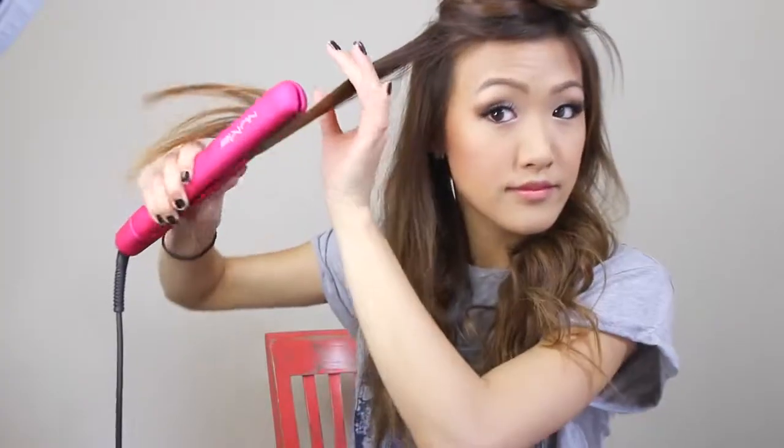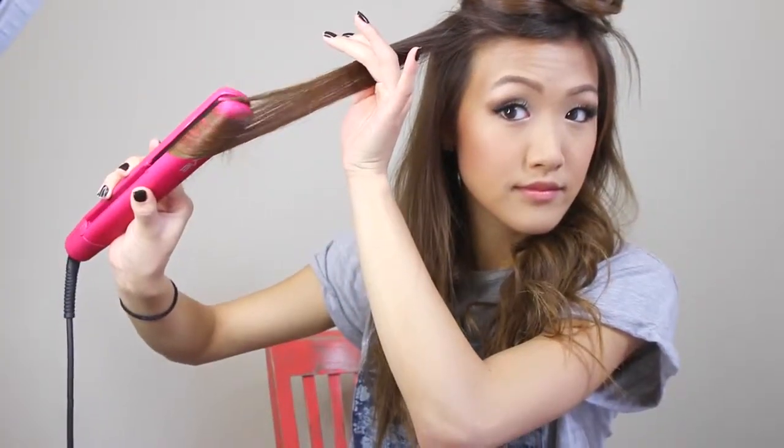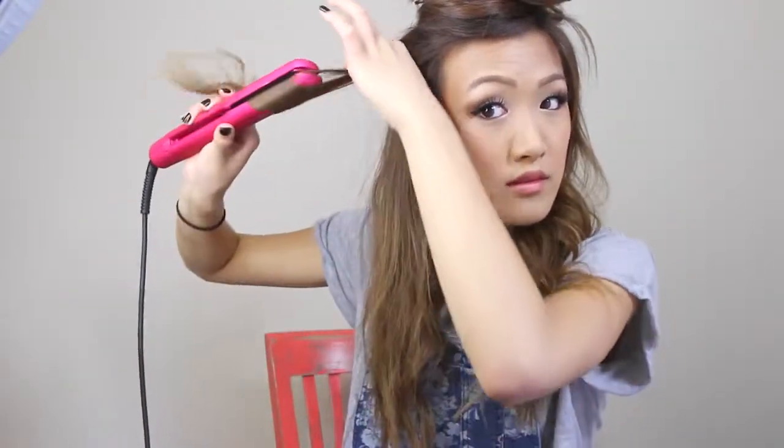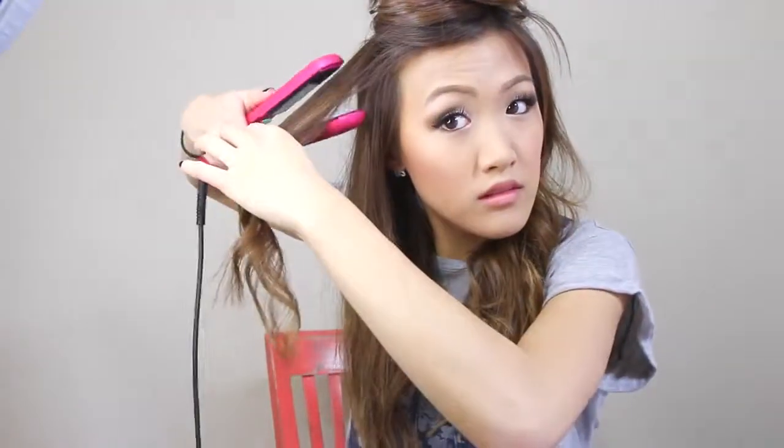You're just going to go ahead and curl the middle section of your hair, and then the other side. This really takes me 10 minutes in the morning — once you master this, you will be done in 10 minutes. Also, this flat iron actually has a rounded barrel, so it helps curl your hair a lot easier versus a flat iron that is just flat.